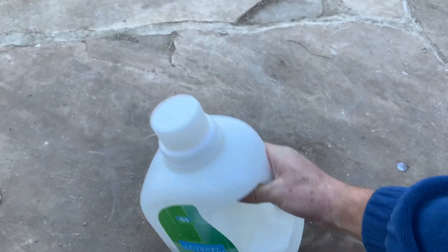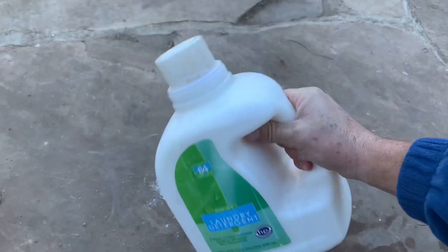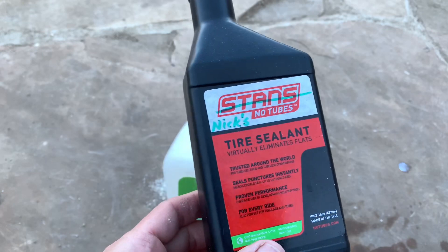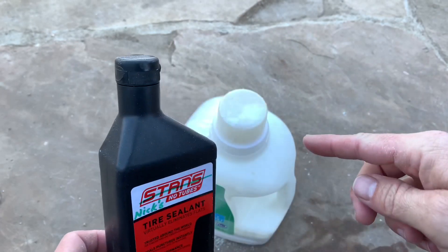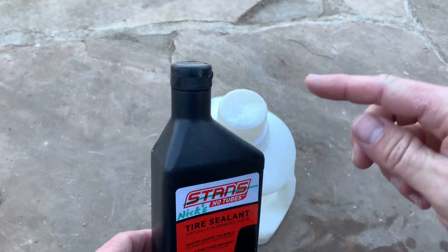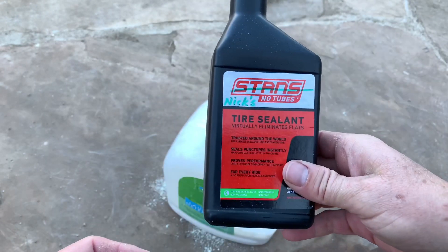Step number six is to shake it up really good. Step number seven is to take a bottle of Stan's, cross out Stan's, write your name on it, then pour the ingredients that you all mixed together into this and you've got your sealant.